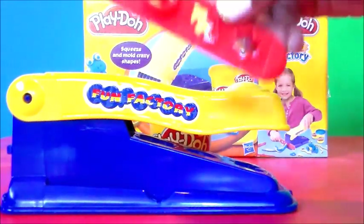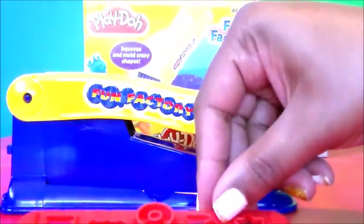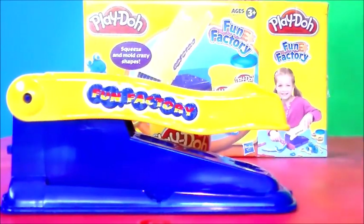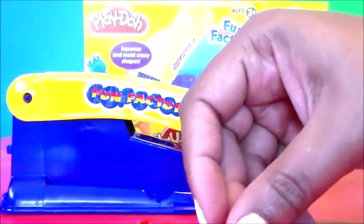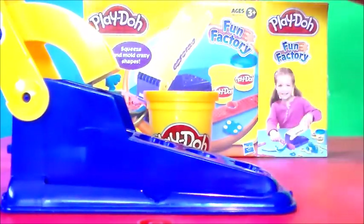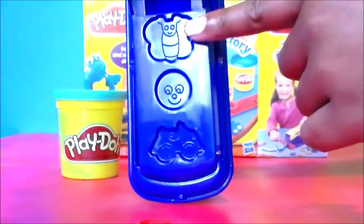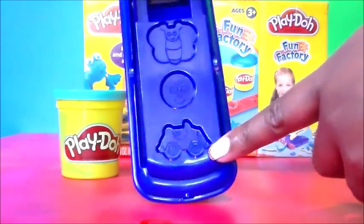Here's a plate you can use to make the shapes, and another plate. Look inside — you can see all the different shapes: butterflies, a smiley face, a little car.